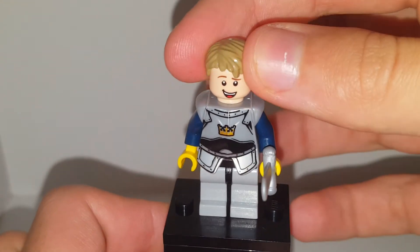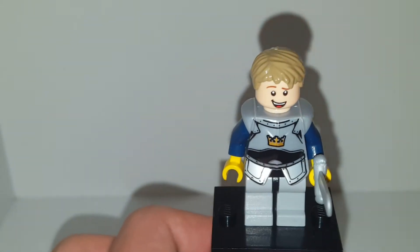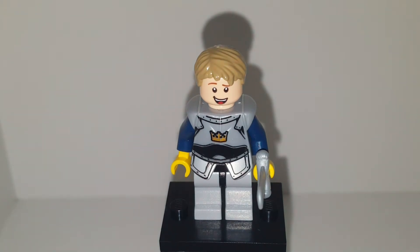This is Chase McCain's hairpiece — you can get this in the LEGO police line. You can also get it in the LEGO Dimensions pack for city. That's all I know about where to find Chase McCain's hair.